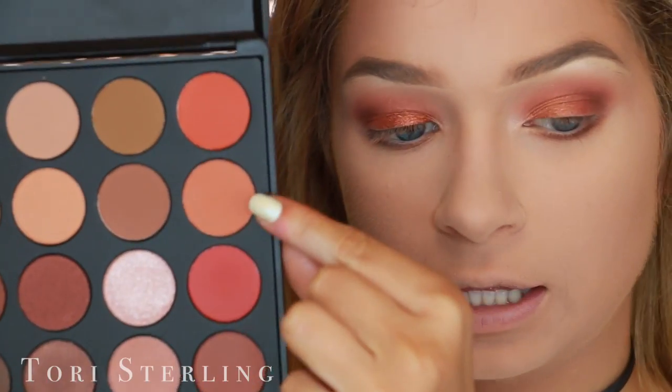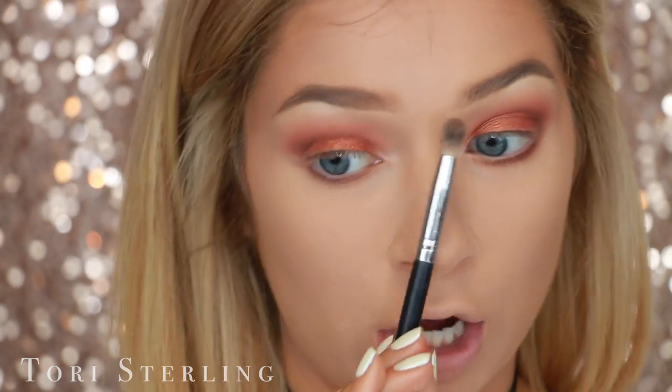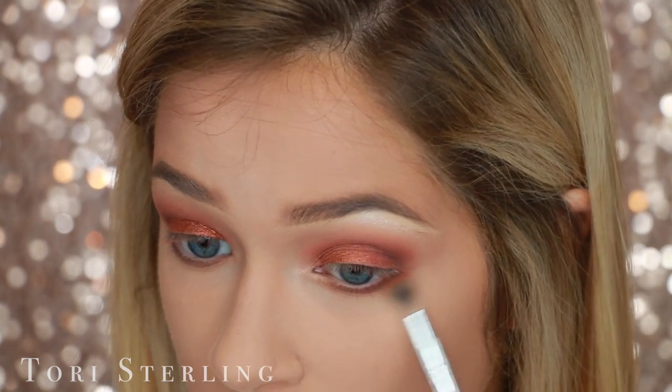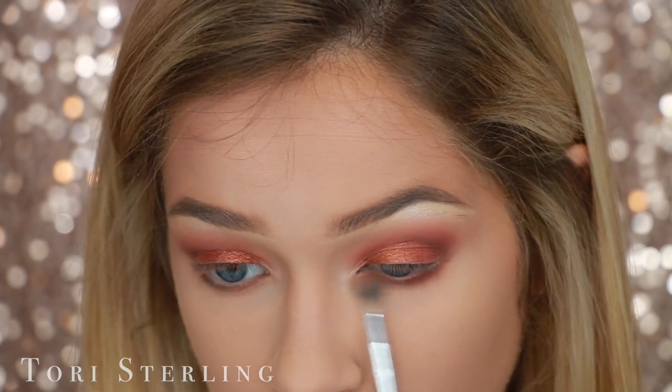To keep the whole peach thing going, I'm going to mix this with this on this brush — I think it's a Crown brush — and just buff, buff, buff along that shadow that we just put down.